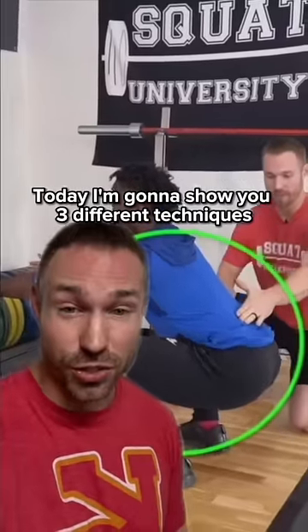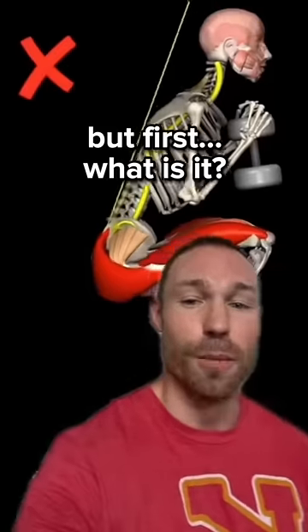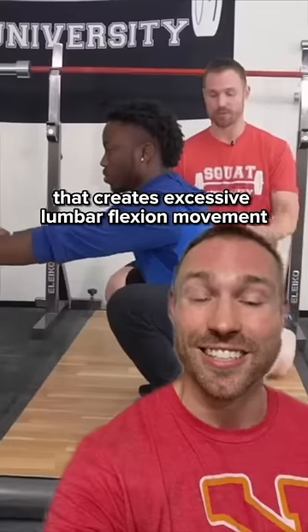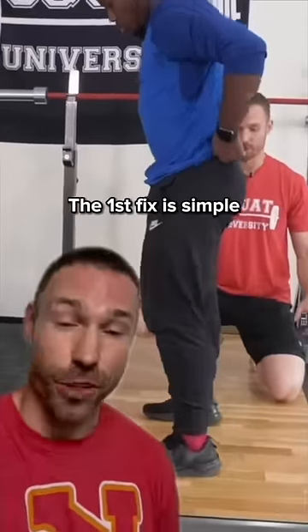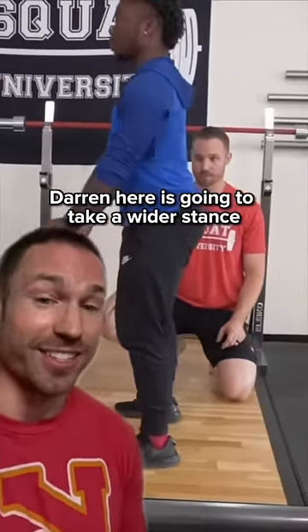Today I'm going to show you three different techniques you can use to modify and even eliminate butt wink. But first, what is it? Butt wink is a posterior pelvic tilt that occurs at the bottom of the squat that creates excessive lumbar flexion movement. The first fix is simple: just try different stance widths.